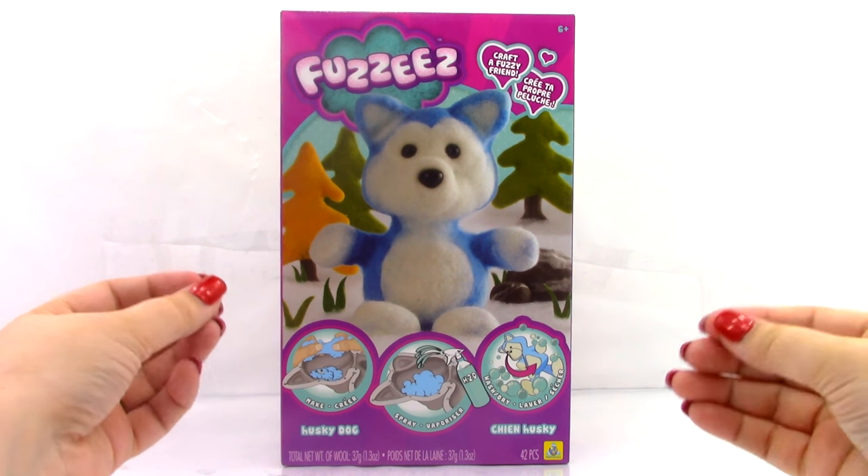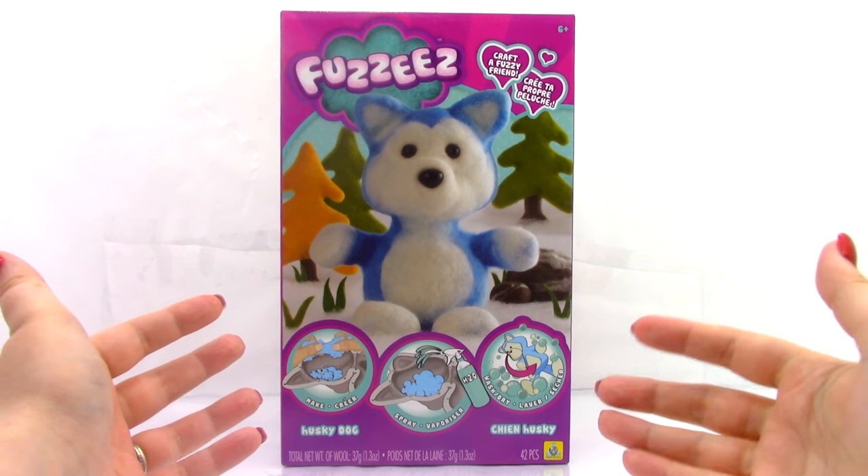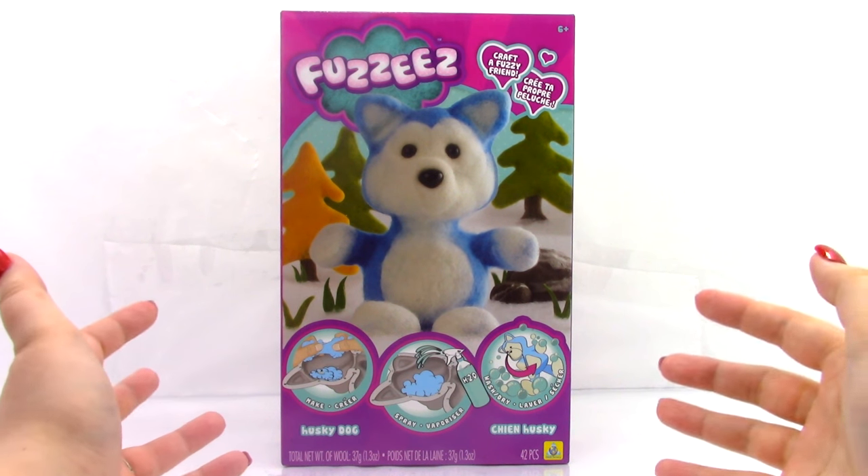Hi, Brittany the Toy Reviewer here, and today we're going to be looking at the Fuzzy's Husky Dog. Before we get started, I'd like to thank Orb Factory for sending this to me to review. It looks really awesome.